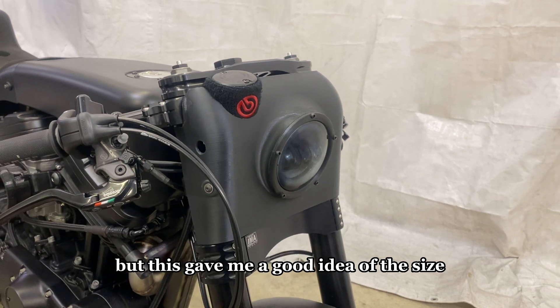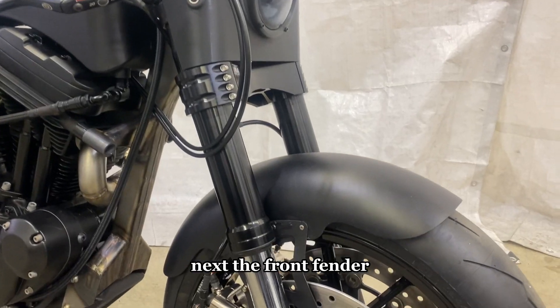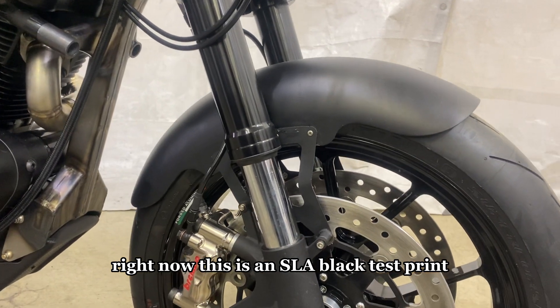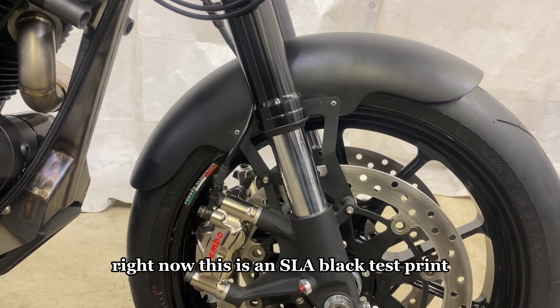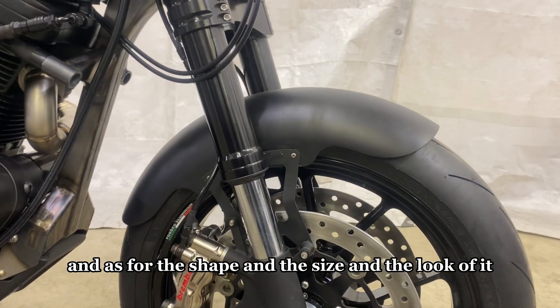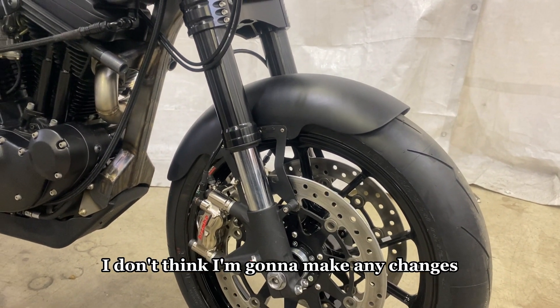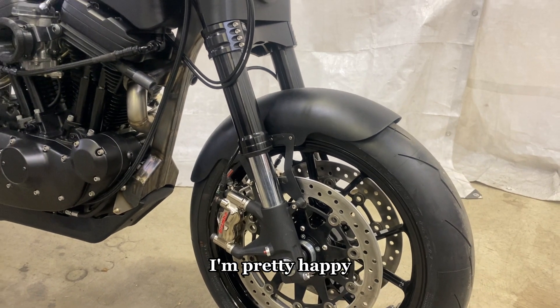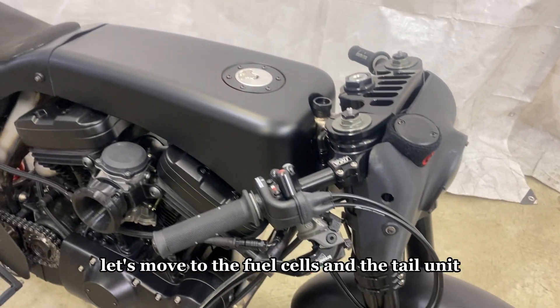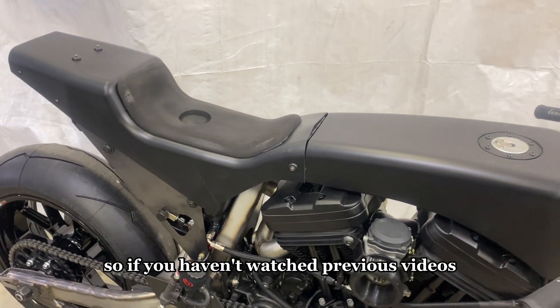This gave me a good idea of the size, shape, and proportion of the headlight fairing. Next, the front fender — right now this is an SLA black test print, but the final product will be a carbon fiber part. As for the shape, size, and look of it, I don't think I'm going to make any changes to the front fender model. I'm pretty happy with it.